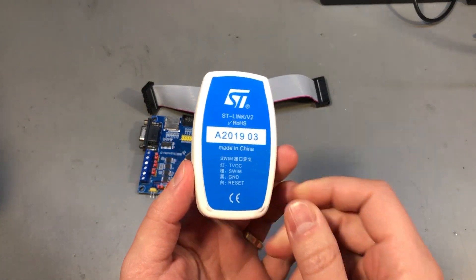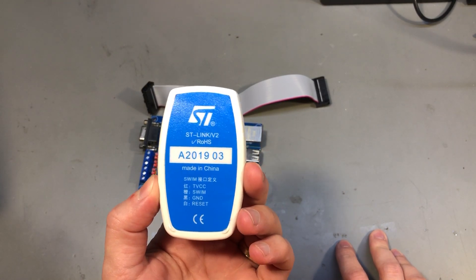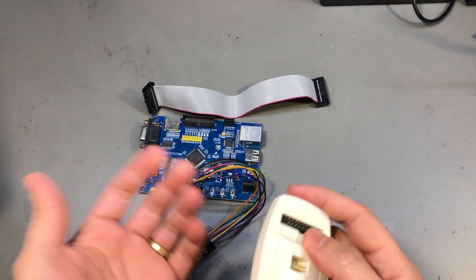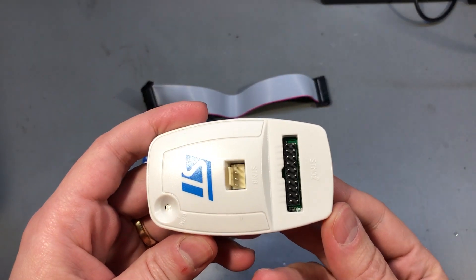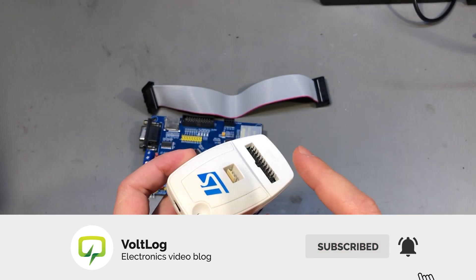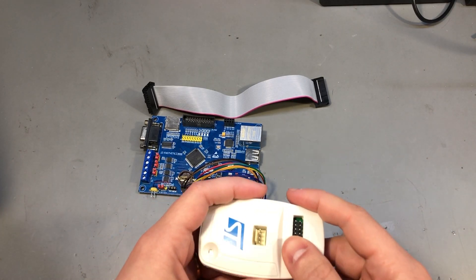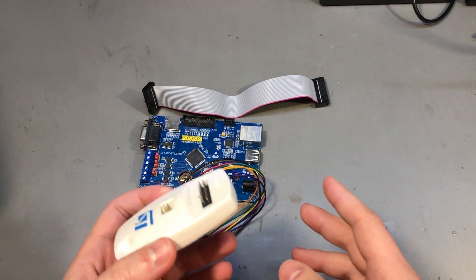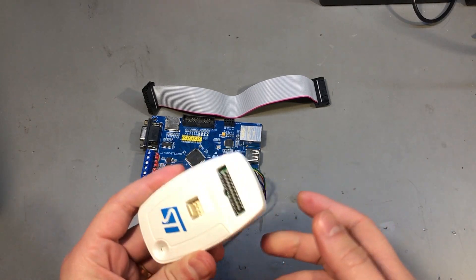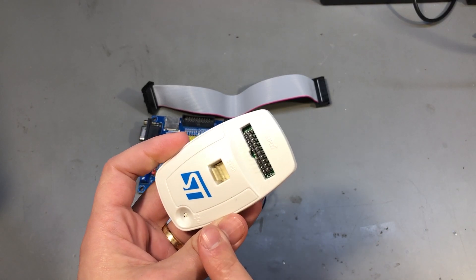Here is an example: this is the ST-Link V2, or to be precise a chip clone from AliExpress, but for the purpose of this discussion it doesn't matter — it looks the same as the original and it has a 20-pin JTAG connector. The same story goes for FPGA programming tools or other JTAG ARM debuggers like the J-Segger; they all have this 20-pin port.